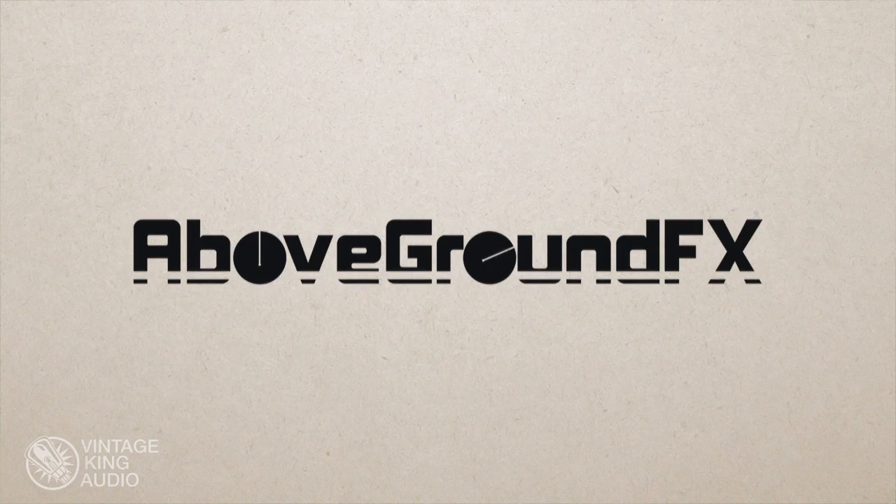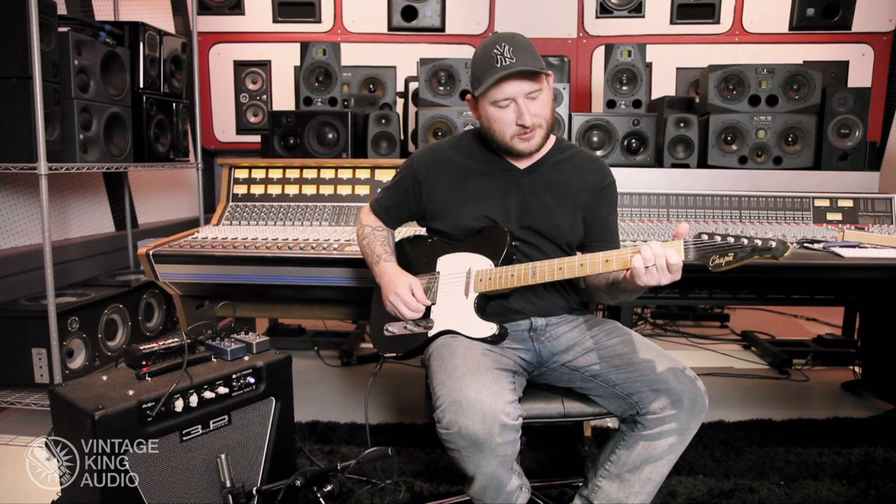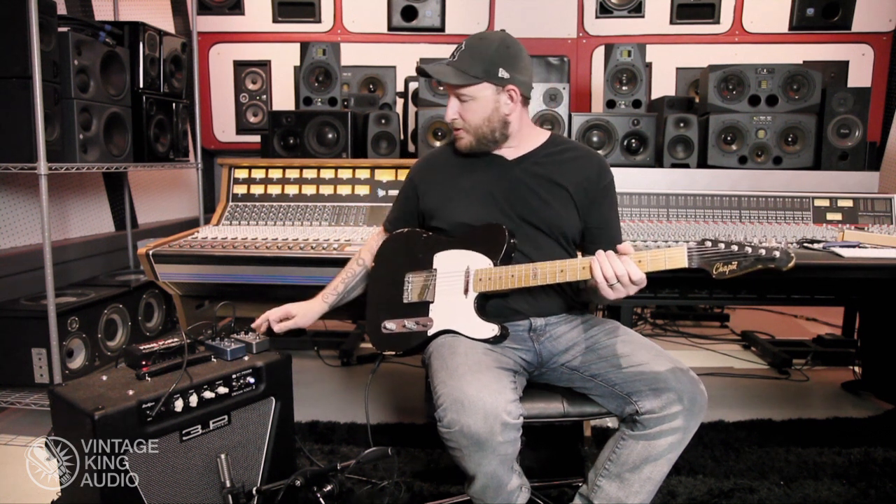The ReBoat is a digital delay with a kind of tape-style, analog-type high-end roll-off on the repeats — a real vibey delay. Here is the amp with nothing on, and here's kind of a real standard delay setting.